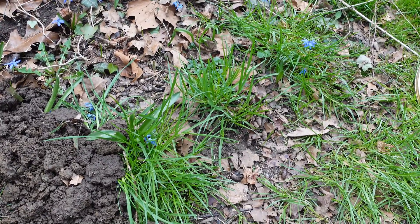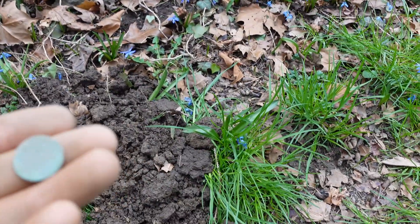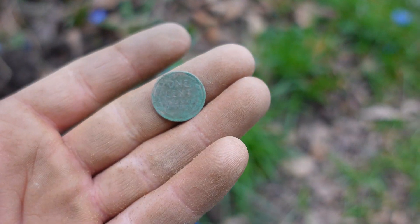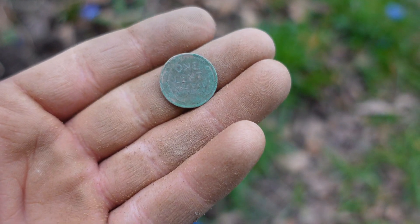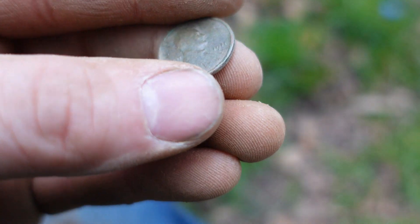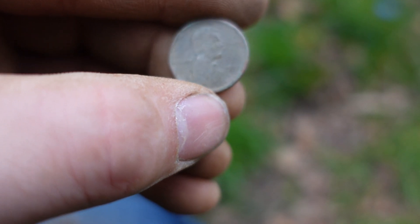Alright guys, I finally found a pretty cool little find here. It's actually cleaning up pretty nicely - got myself a pretty cool little wheat cent. Dad found one from 1916. Well, guess what? I found one from 1911. Pretty cool!